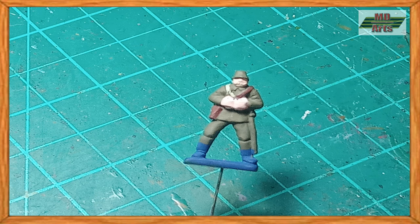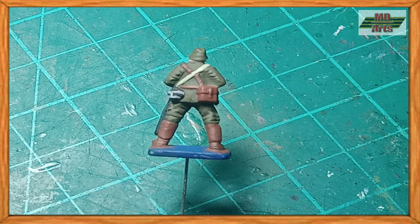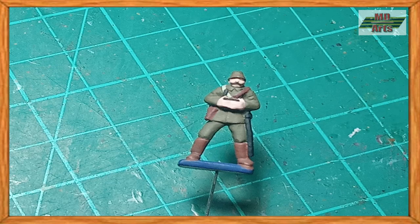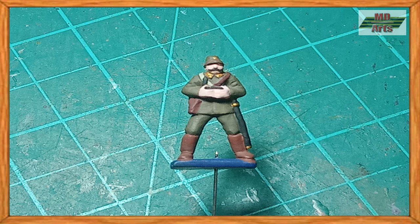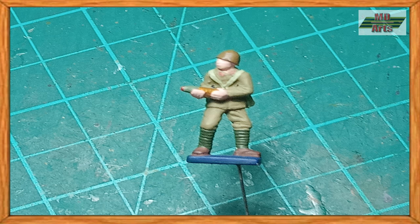For the holster, I use red leather. And for the boots and map case, I use cavalry brown. Then for the sword and binoculars, I use black. Then for the markings and insignia, I use flat yellow and brass. And for the binocular lenses, I use pale blue. Then for the artillery shell, I use brass, pastel green, and flat red.